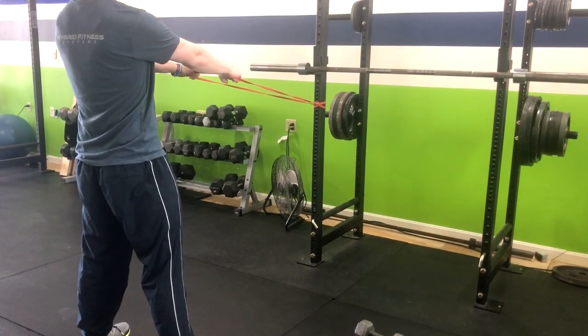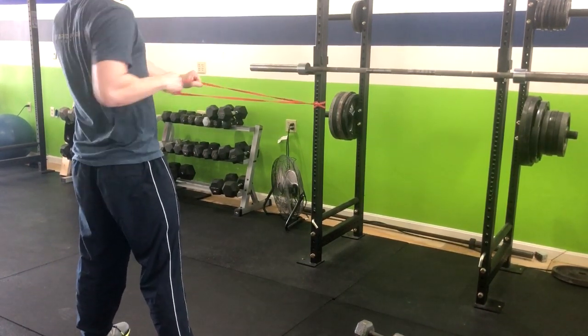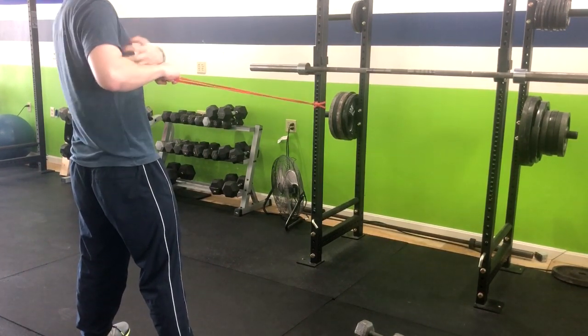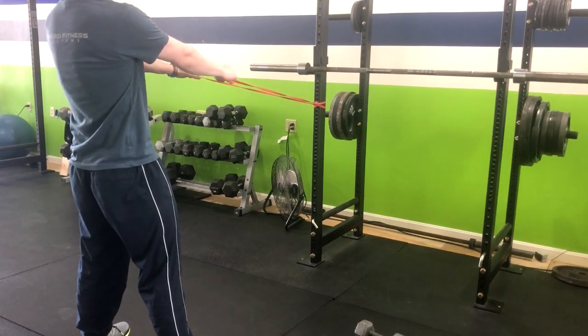You're going to go ahead and stand tall, squeeze your foot. You're going to row, basically bringing that hand to your opposite rib, and squeezing that lat for two seconds, and then returning right back.